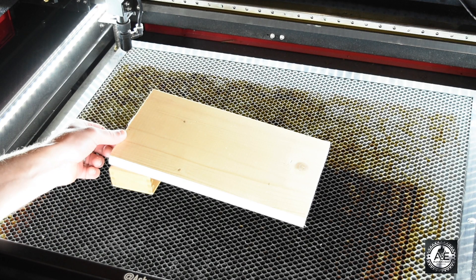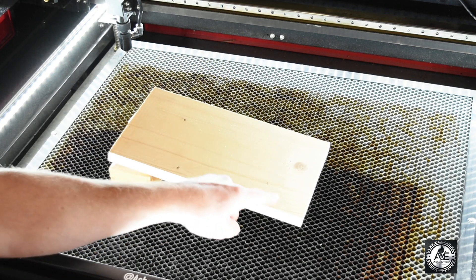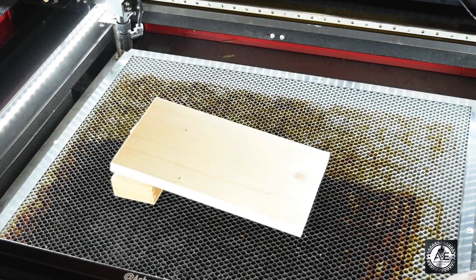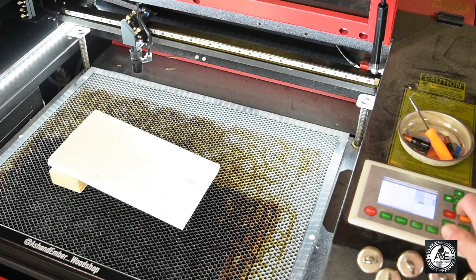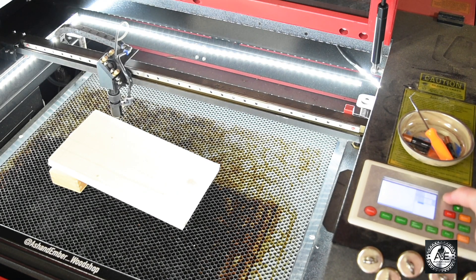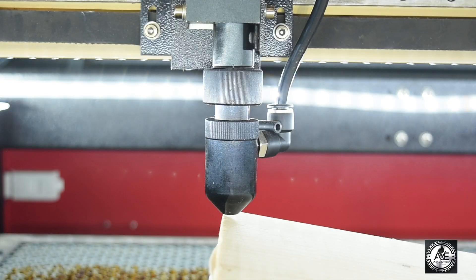To set up your ramp test, you're going to find something in your shop that can elevate a piece of wood and put it at a slope so you create a ramp. Next you're going to lower the bed of the laser so you can bring your nozzle tube over the material. Now you're going to adjust the laser bed so that the laser tube is just almost touching that material — you can see the nozzle tube is almost touching the material but is not.